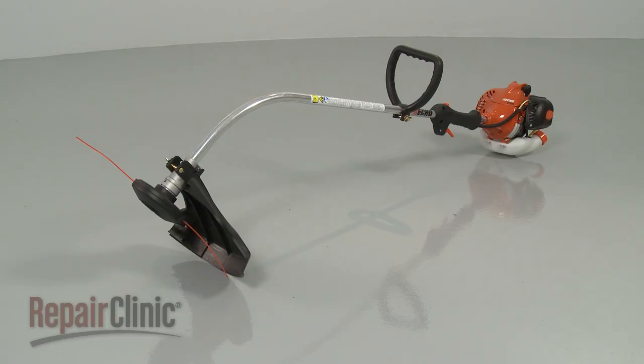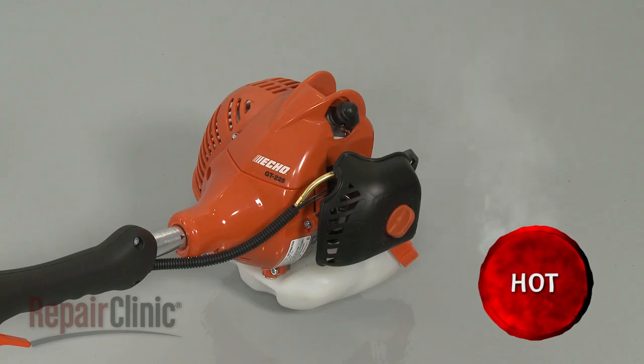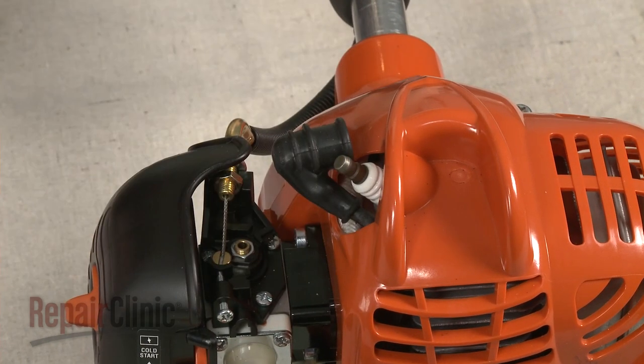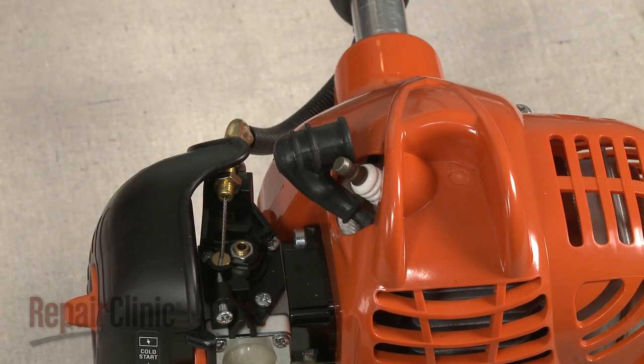Before you replace the fuel line on your string trimmer, first make sure the engine has cooled and that there is little or no fuel left in the tank. Next, remove the wire and boot from the spark plug to prevent the engine from accidentally starting.